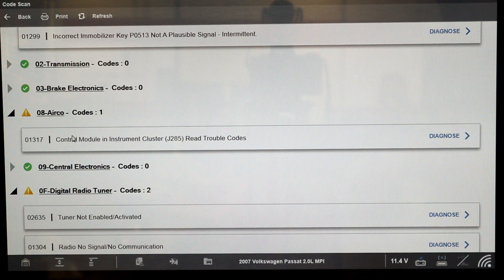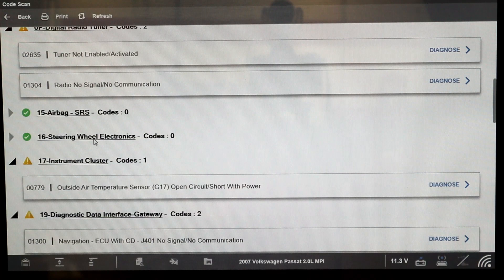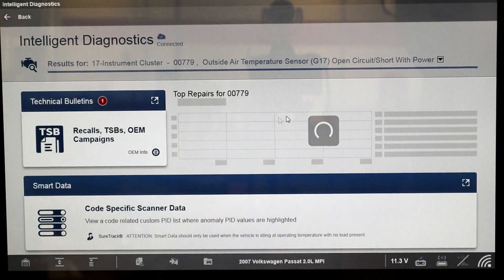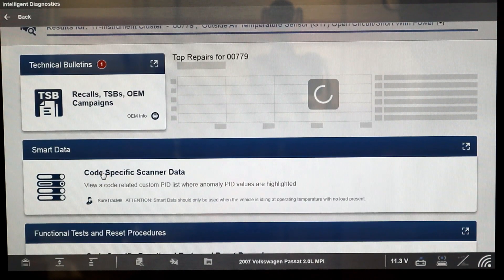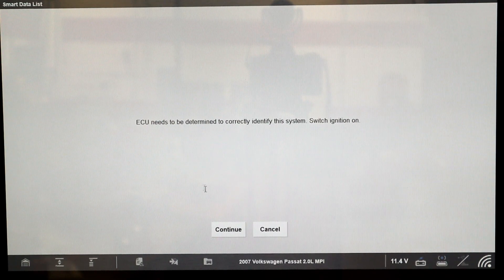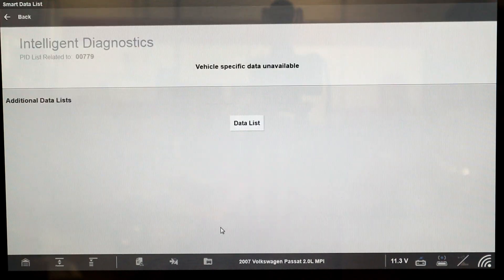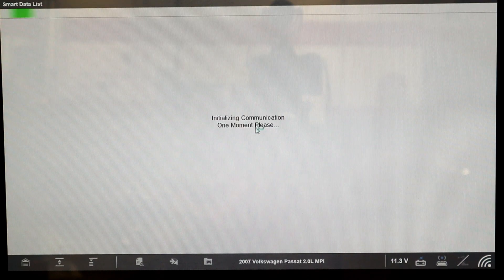It's pointing you to: I have a problem with the air conditioning and it's coming from a code set in the instrument cluster. We're going to go into Diagnose. You can look through TSBs — I don't really think there's a TSB for this. For code-specific scanner data, I'll press continue and keep going. It's going to go through and identify this. There's no data available here, but I'm going to go to the data list because that should show me what's going on.